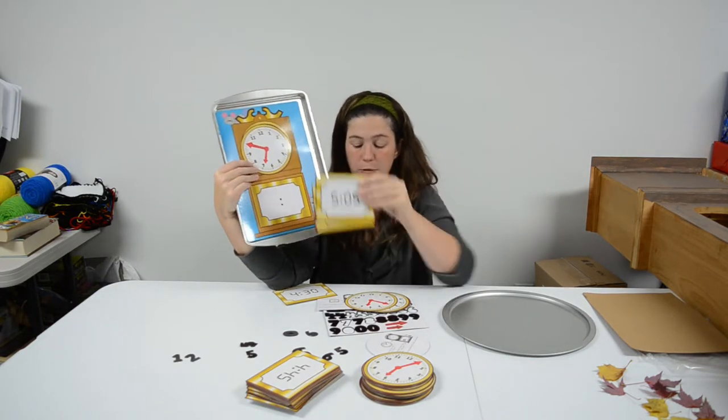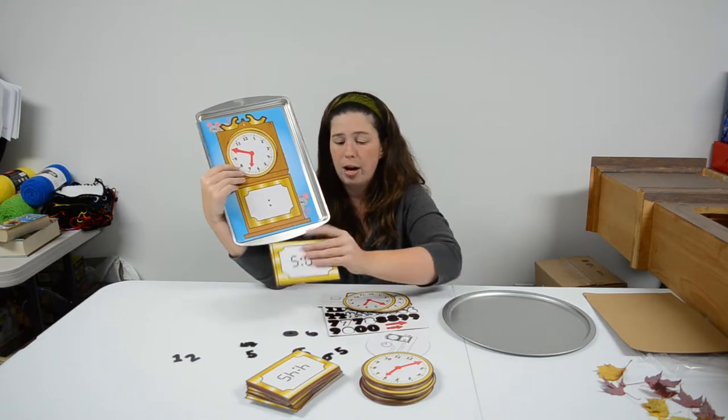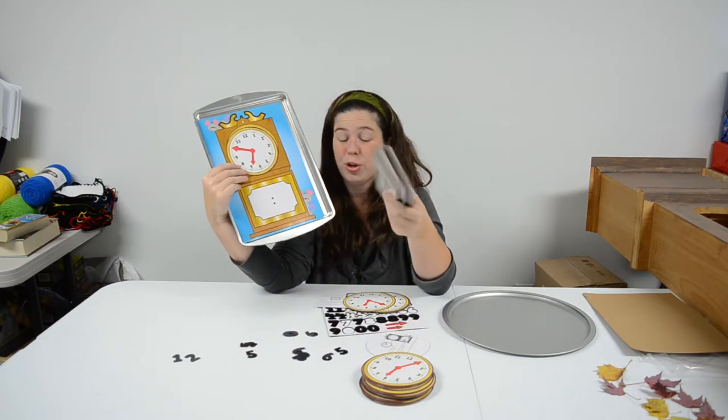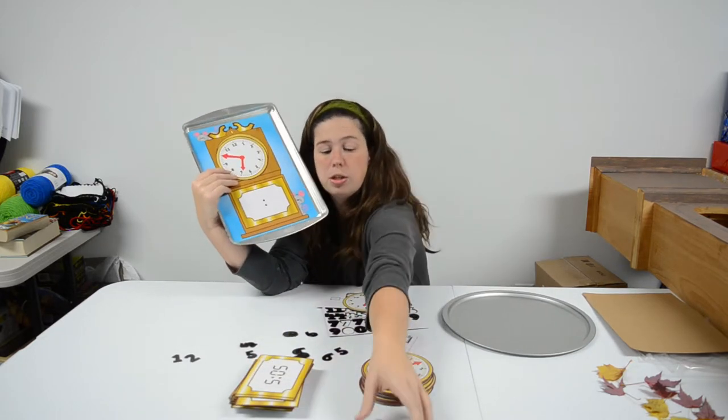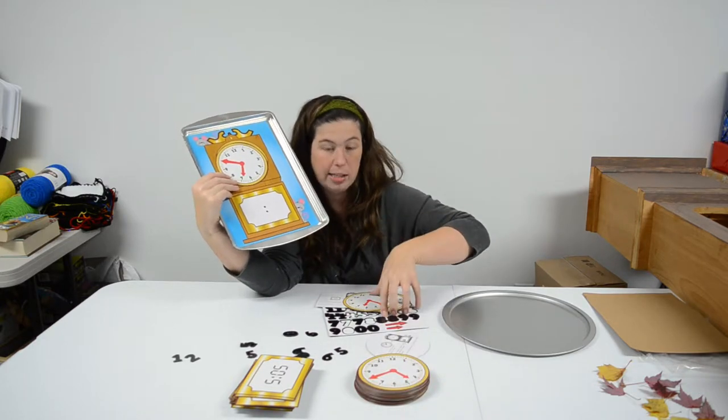That's technically how they say to use this set, but I think there are a lot of different ways you can do it — teachers are very creative. There are more than enough cards to make groups for your entire class, so you can have students work individually during quiet time or together as a group.